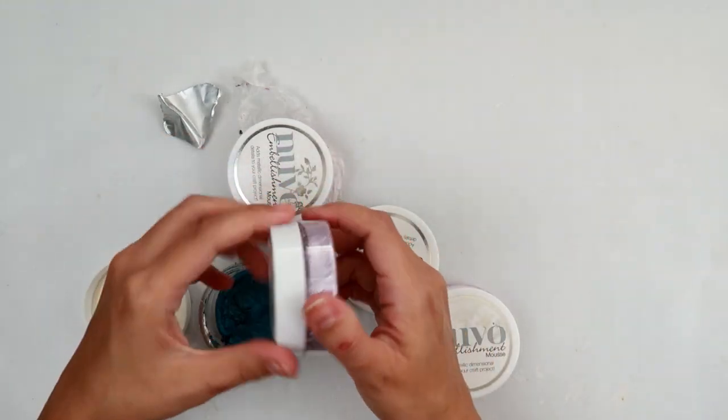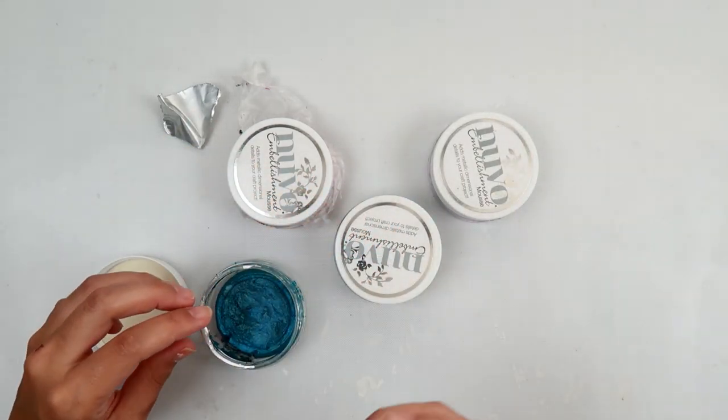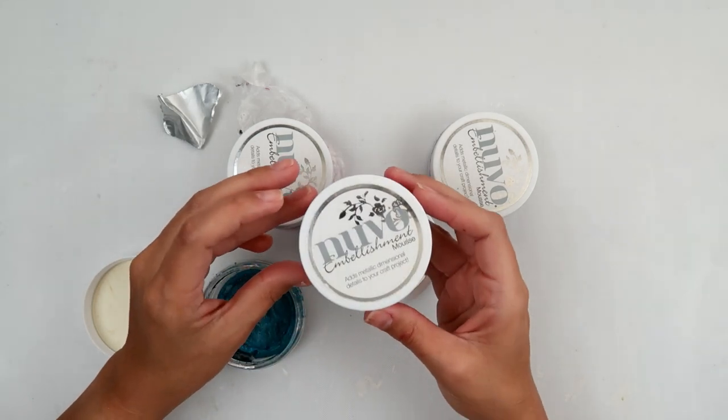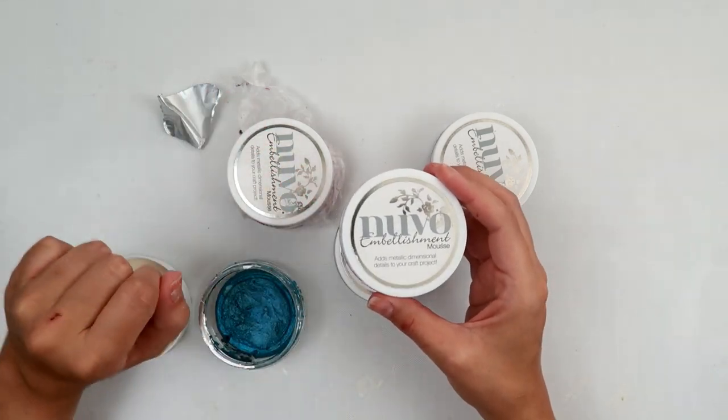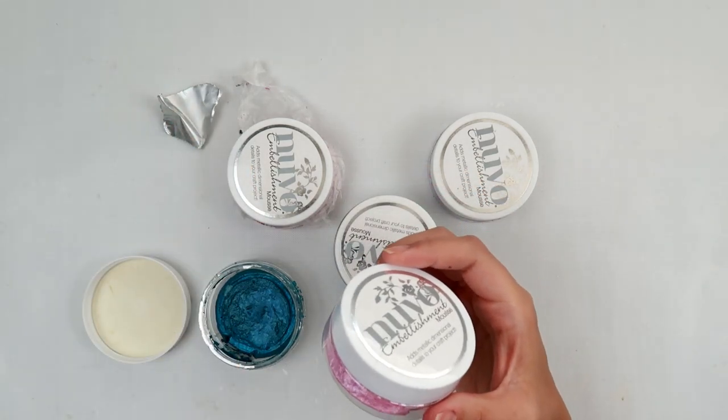I posted on Instagram about how my Nuvo embellishment mousse dried up, and these are some of the tips and things that people have told me. So these are coming from them.